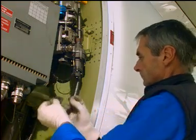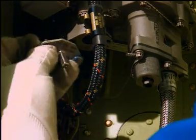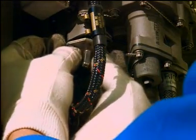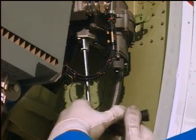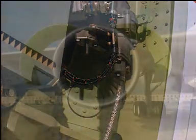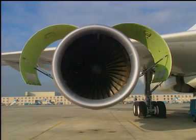Make the thrust reverser serviceable. Complete the procedure according to the aircraft maintenance manual.